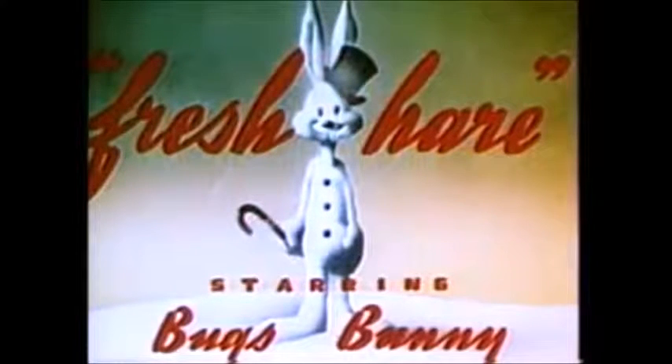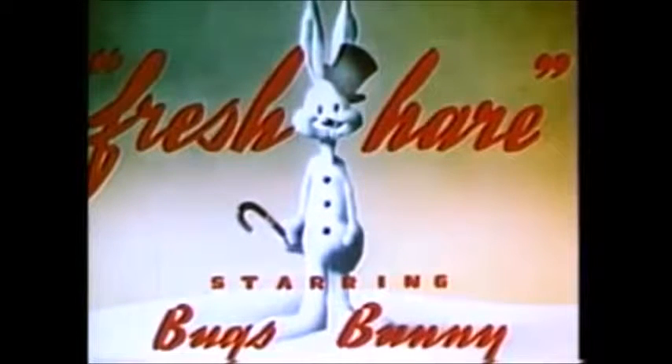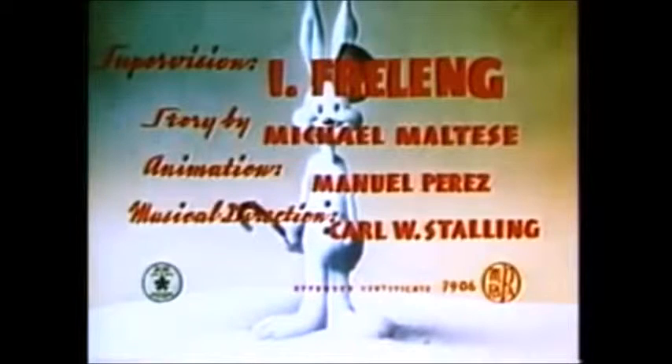The first cartoon is actually a Bugs Bunny cartoon — Fresh Hare — which surprisingly is one of my first Bugs Bunny cartoons. This was actually my only source of Looney Tunes cartoons at the time. I didn't have cable when I was younger, and this was the only Bugs Bunny cartoon I saw until I got introduced to more through the Looney Tunes cartoon network. The cartoon was directed by Fritz Freleng.